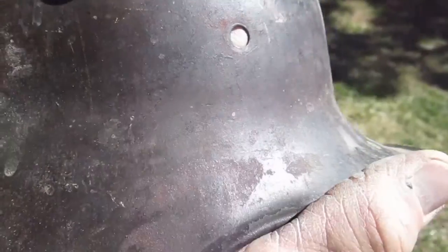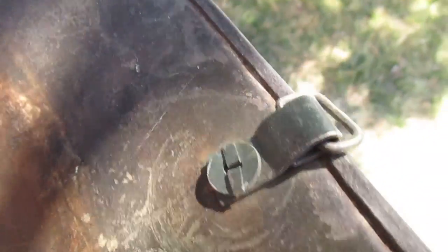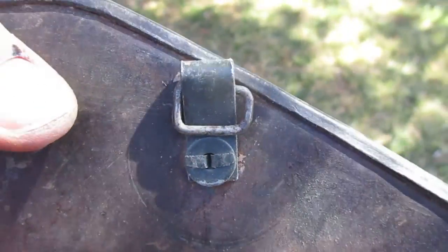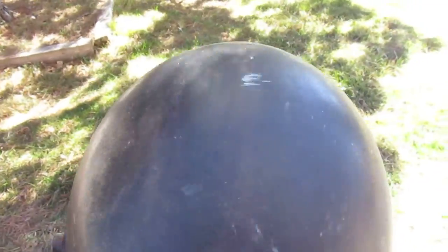It looks like there was some sort of writing right there but it's very hard to see. I haven't monkeyed with any of these. Here's the next one — it's a darker color, darker green. It's got that style of Frankenstein bolt, hole for a rivet, hole for a rivet. This one's got almost like somebody added it post-war, but I don't know. These different chin straps — I'm not sure what these are. No numbers that I can find, but it's a medium-large helmet, like the first one. Really nice.